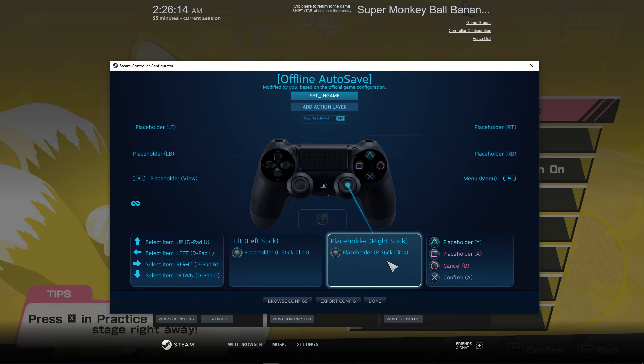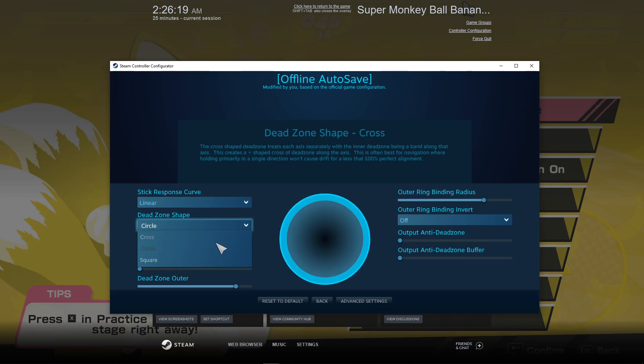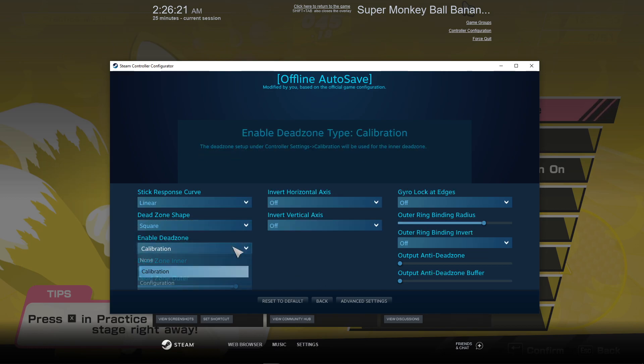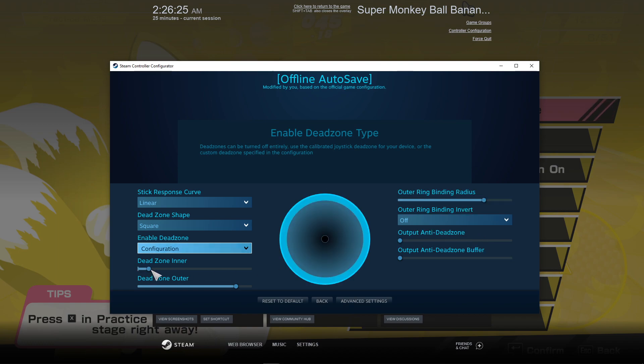So let's repeat this for the right stick. Click on the joystick, go to Additional Settings, change Deadzone Shape to Square, and enable Deadzone to Configuration. And change the inner and outer deadzone settings as needed.